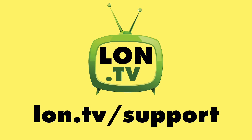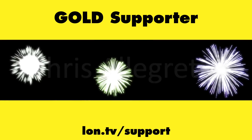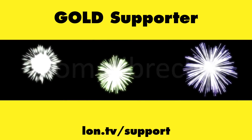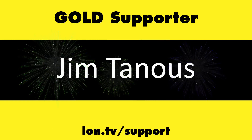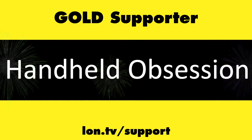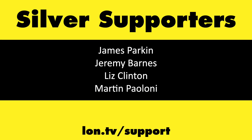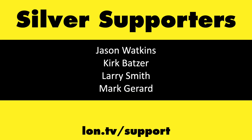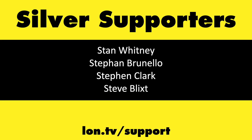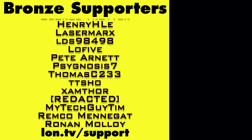That's going to do it for now. Until next time, this is Lon Seidman. Thanks for watching. This channel is brought to you by the Lon.TV supporters, including Gold Level Supporters Hot Sauce and Video Games, Brian Parker, Chris Allegretta, Tom Albrecht, Thomas Anfang, Jim Tannis, and Handheld Obsession. If you want to help the channel, you can by contributing as little as a dollar a month. Head over to lon.tv/support to learn more. And don't forget to subscribe — visit lon.tv/s.